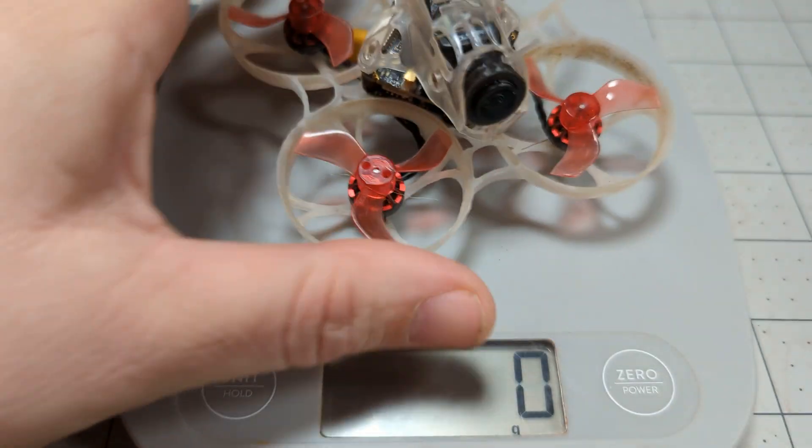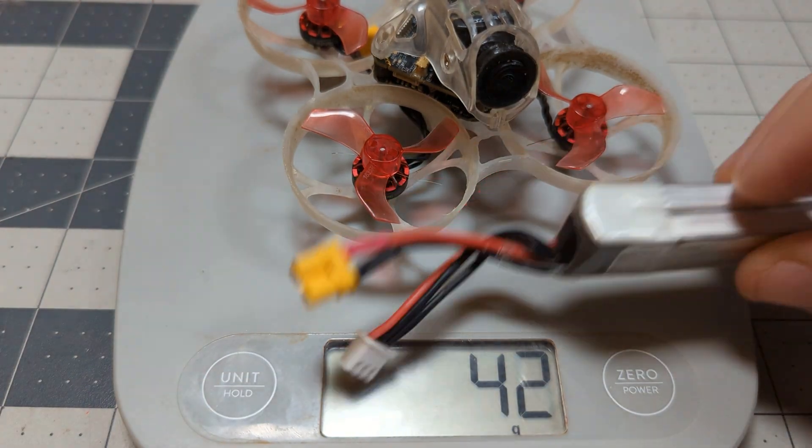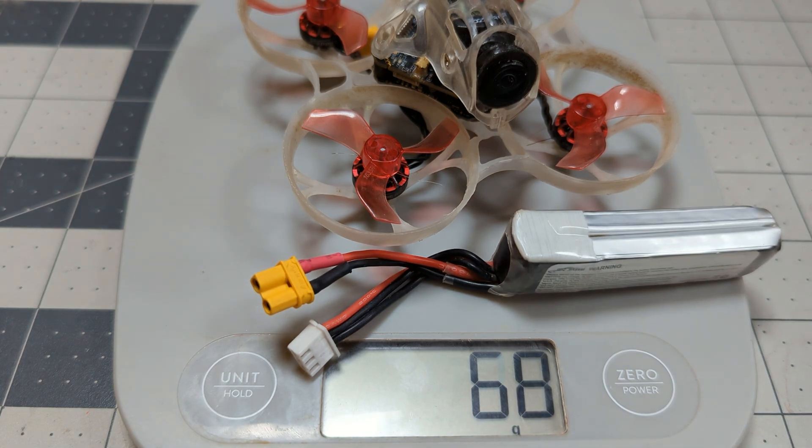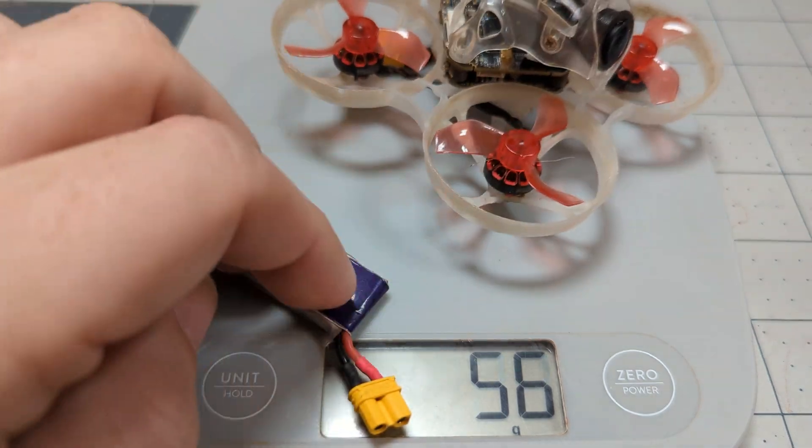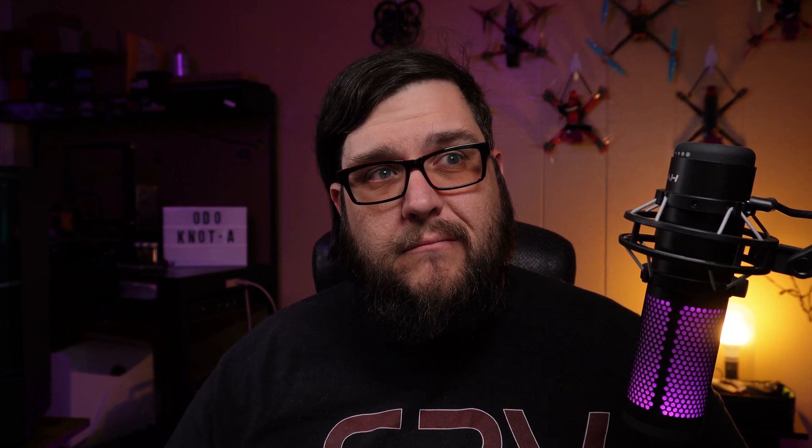My Mobula 7 HD Zero runs the same props on 2S packs, and this flies better by far than that whoop because it's open-ducted. I could probably yank everything out of that HD Zero whoop, put it in a different platform, cut a whole lot of weight, and it would fly even better. But let me just show you this flight footage so you know it actually does fly — not like a small brick.